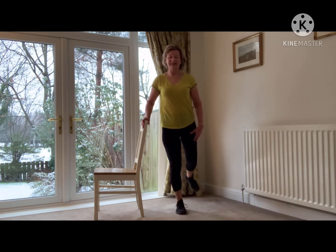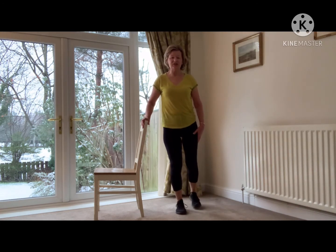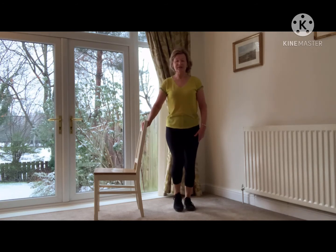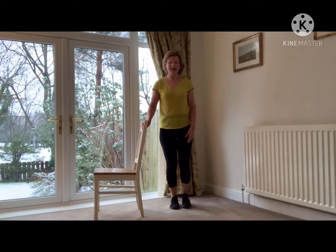One more. Excellent. And just give the feet a little pedal on the spot. That's good. Okay, next exercise.